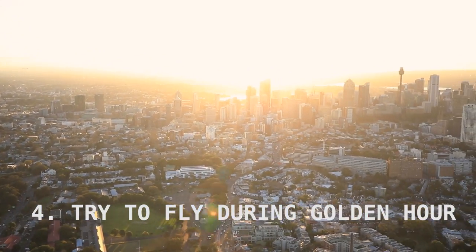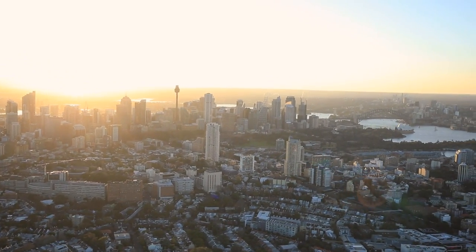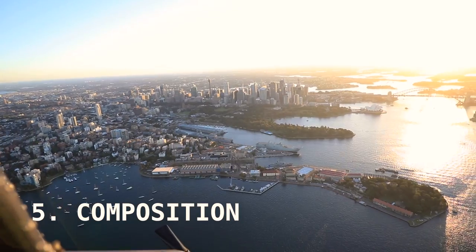Next up: fly during golden hour, like right now. That's one hour after sunrise or one hour before sunset. If you can fly during golden hour, that's ideal — any later in the day there'll be a lot of glare on the water and you'll get shots that are not very nice at all.